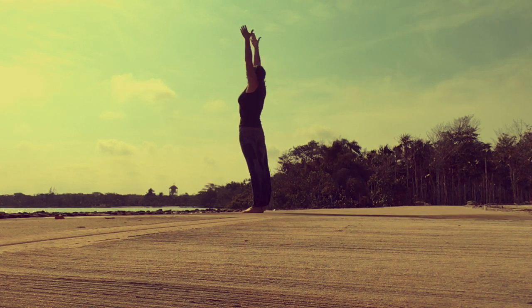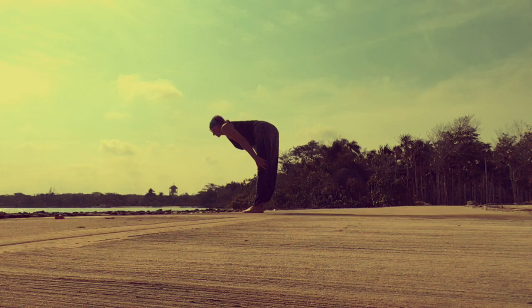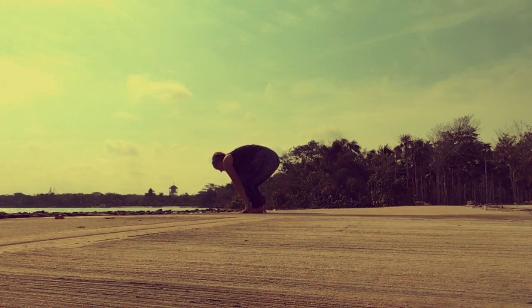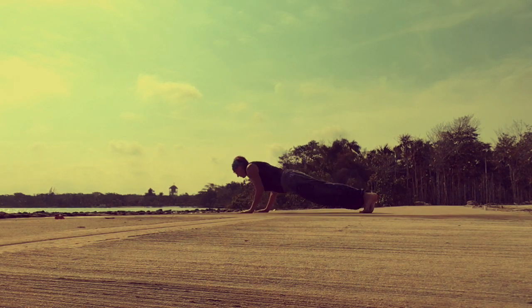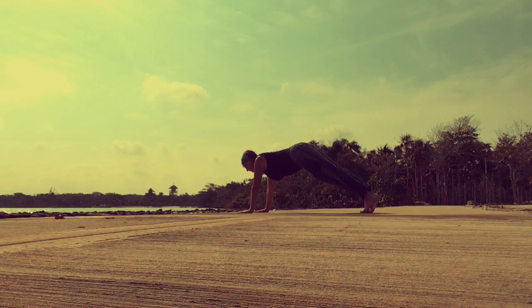Upward reach. Open the heart. Exhale. Half forward bend. Exhale. Full forward bend. Inhale — look forward. Turn the left leg back to a high lunge and the right leg back to plank. Exhale down. Inhale up. Exhale — downward dog.